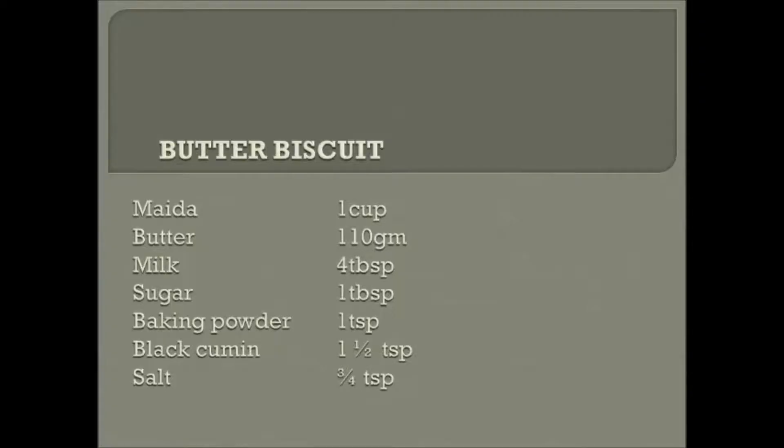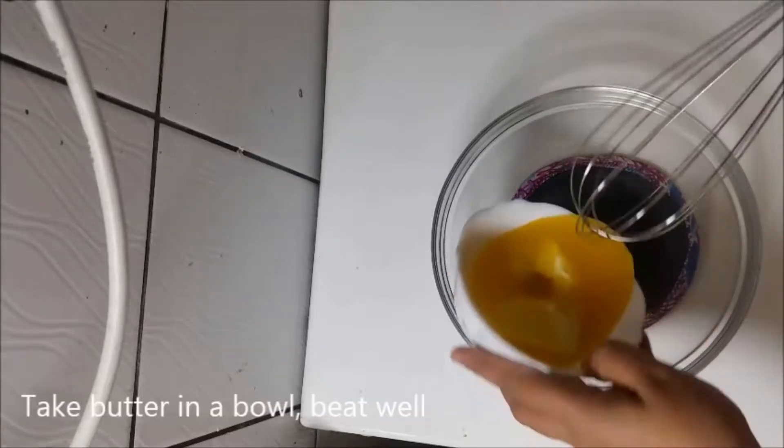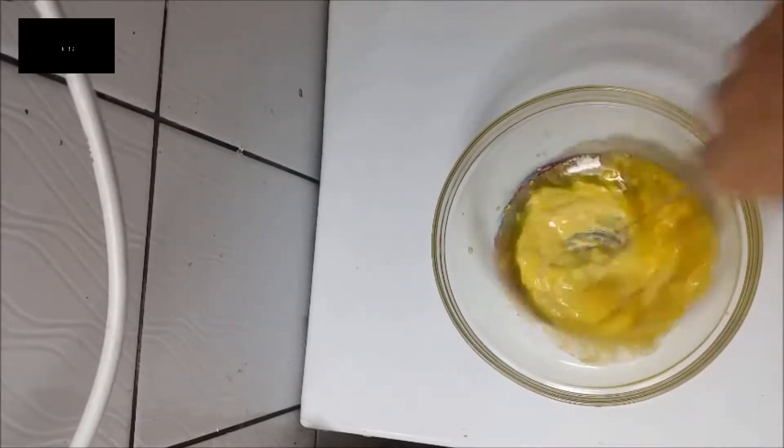Hello! Welcome to Red Flames Kitchen. Salty Iyer Biscuit is made in this bowl. Add butter to this bowl.